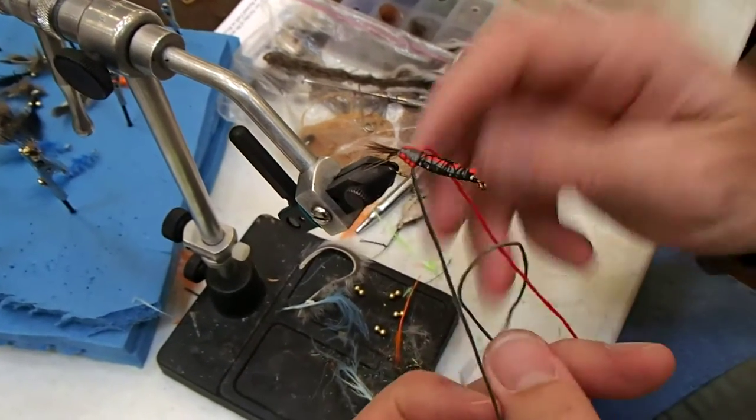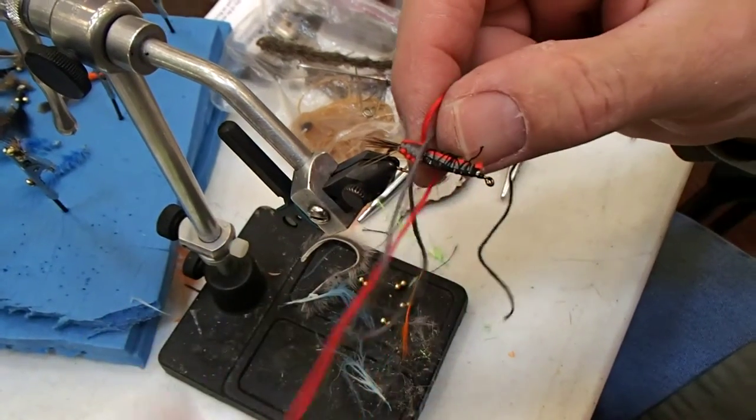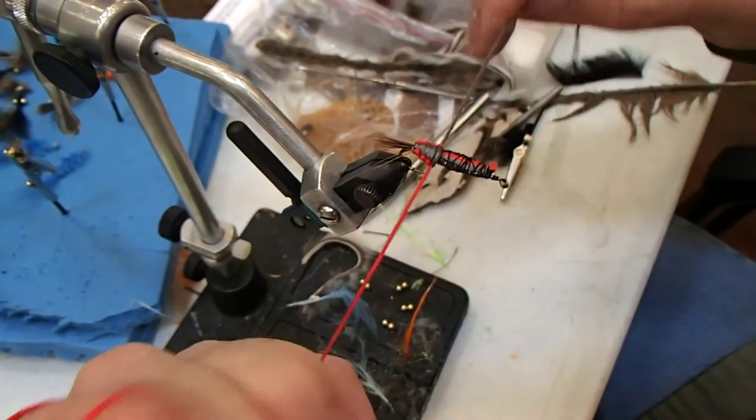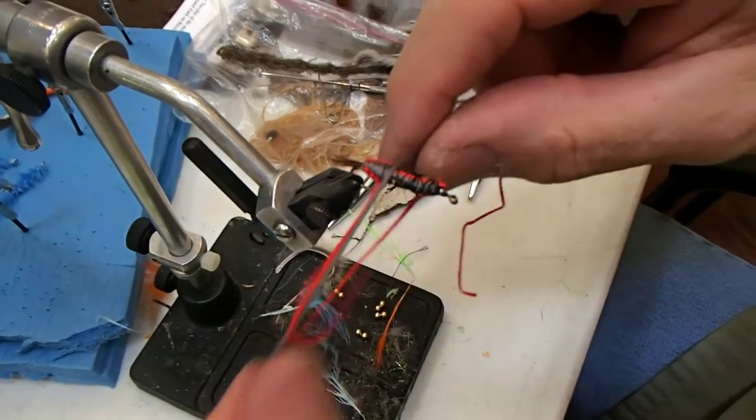It'll line everything up. And you just repeat it until you get the entire body the way you want it. That's all there is to it. And there you go — just keep doing that until you get it completely the way you want it.